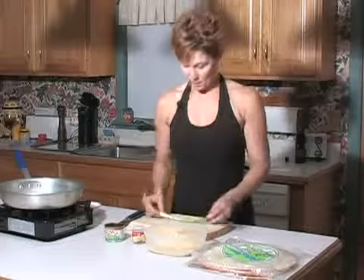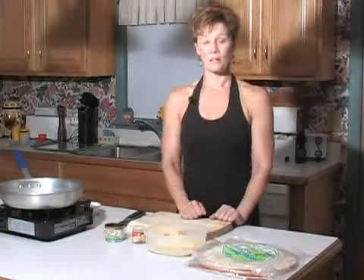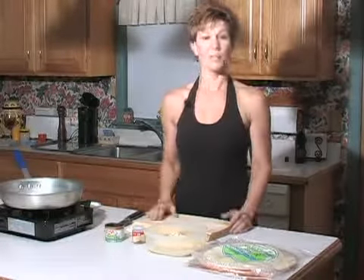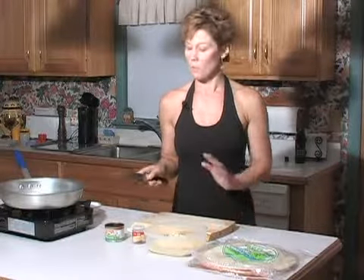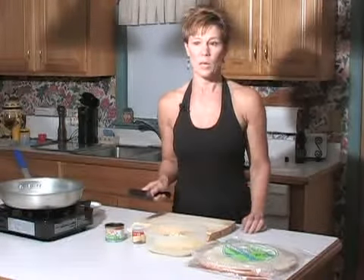And here are the scallions — so we're all set to assemble the quesadillas. But first I'd like to show you how to properly hold and cut with a knife, because this is one of the things I learned in cooking school. With the grip I'm going to show you, I wish I had learned this 30 years ago.